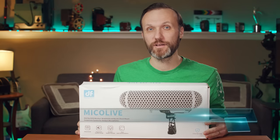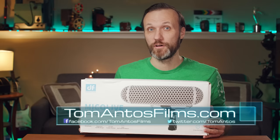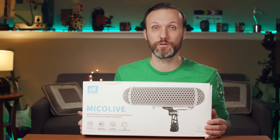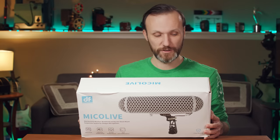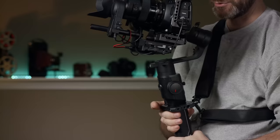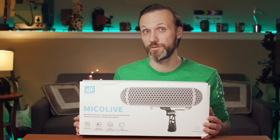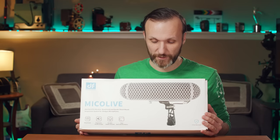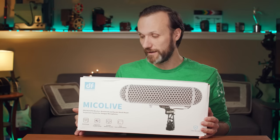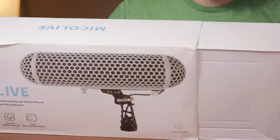Hello guys, in this video I'm gonna do a quick unboxing, testing, and comparison of a shotgun windshield and shock mount for shotgun microphones for film and video production. I'm gonna compare this to my favorite, the one I got a few years ago from Rode. This company, Digital Photo, sent it to me after I did a review of their gimbal support system for the DJI Ronin S. Since it's a lot cheaper than the Rode, I figured why not give it a try and see if it's any good. Let's open up the box.